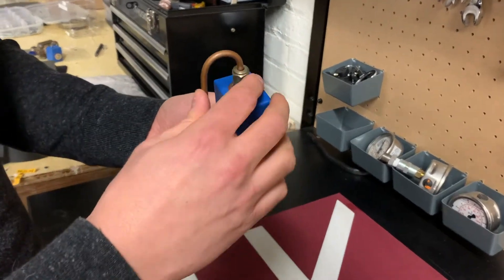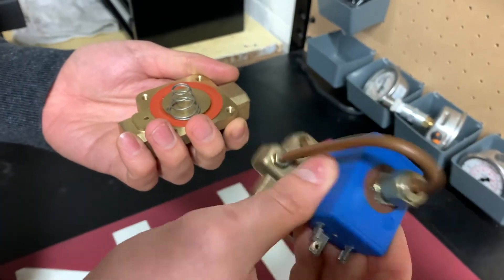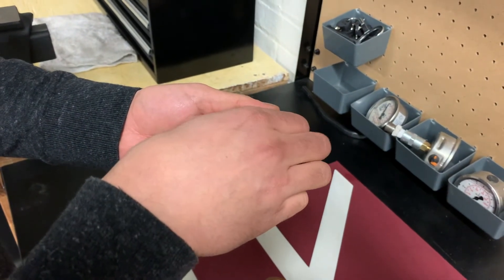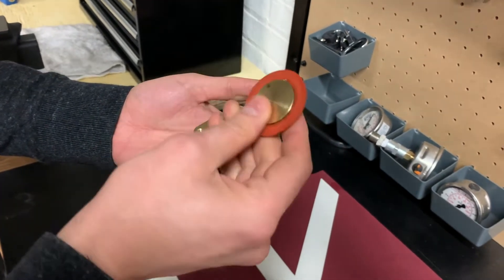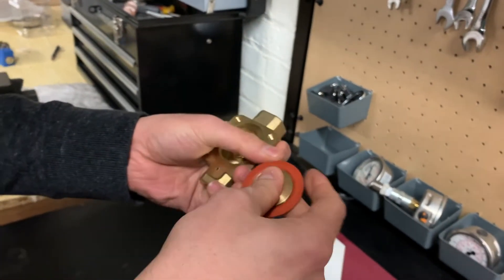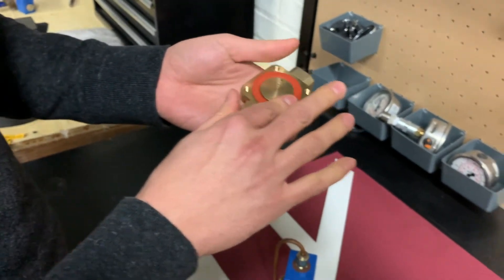Now I've removed the four screws around the corners and I can lift the top part. What I see inside is the magnetic part of the solenoid valve, the spring, and the diaphragm. I will inspect the diaphragm for any cracks or tears, and if it's in good shape I'll proceed to clean it up.